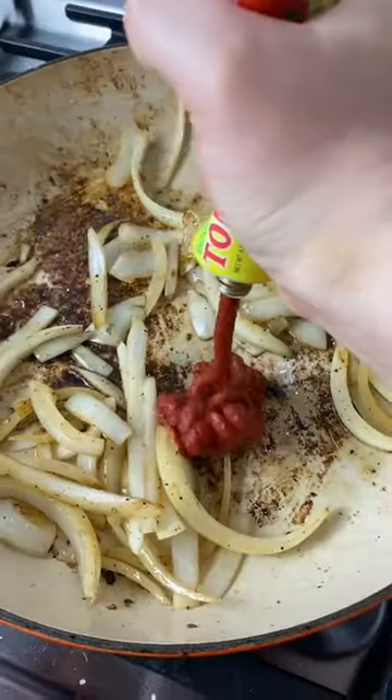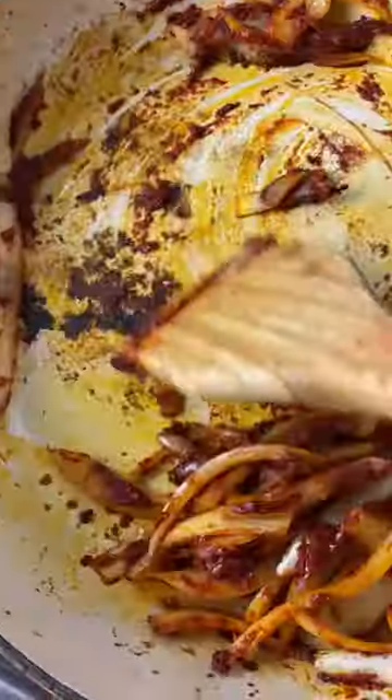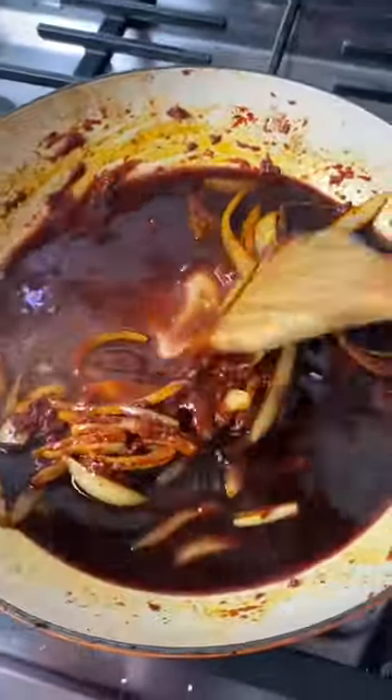This is a good hunk of beef, so take the time and get a really good sear on all sides. Then sauté some sliced onion, paprika, and a good amount of red wine.